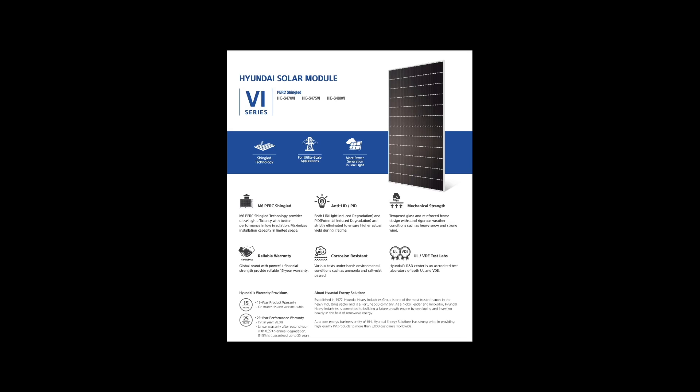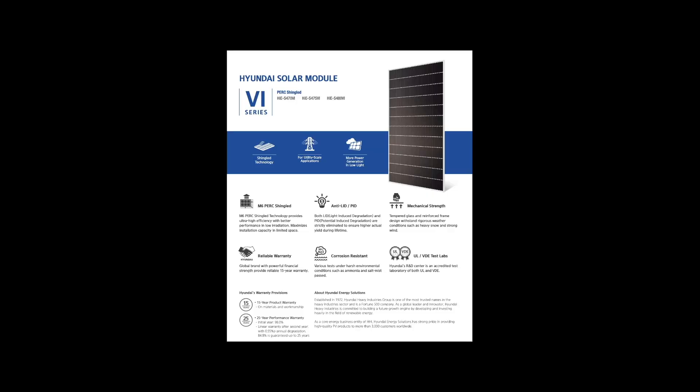Now let's move on to the Hyundai solar panels, which is the topic we're going to cover today. I'm going to be very practical, showing you results in one-day production and one-week production. But there's one thing that's really curious, which is the technology this solar panel has — it's called shingle technology.